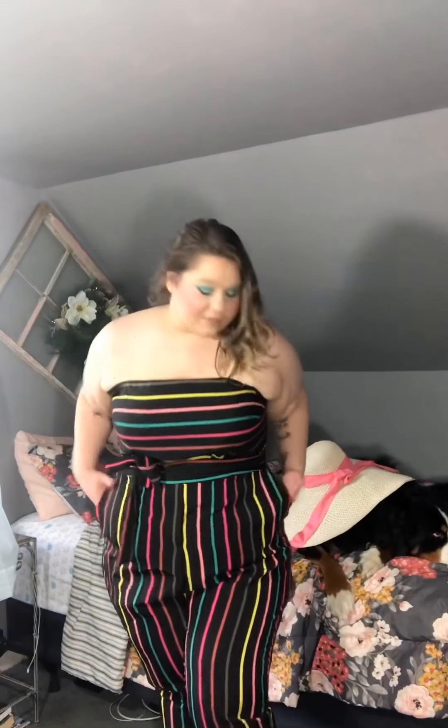This is the last Fashion to Figure piece — it's a striped jumpsuit. One of my favorite parts is this bow around the waist, and the horizontal stripes versus vertical stripes is really nice and makes my butt look good. Luna is tired of videos. If I wanted to wear something like this to work I'd add a cardigan, but this would be really cute for running around in the summer or brunch with the girls.